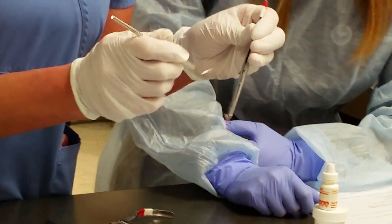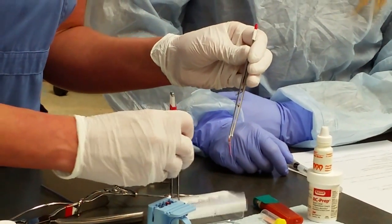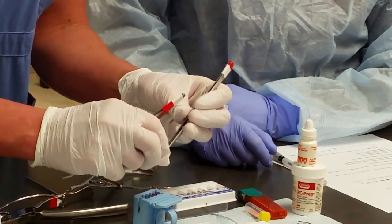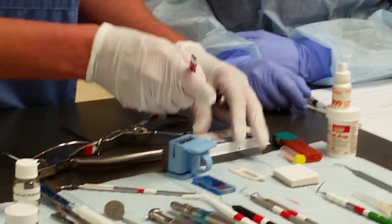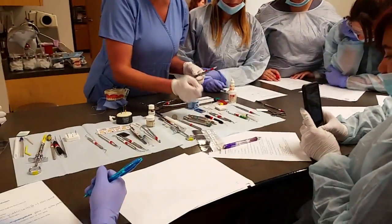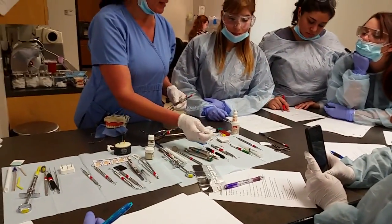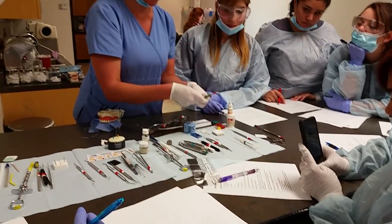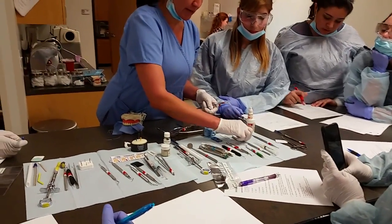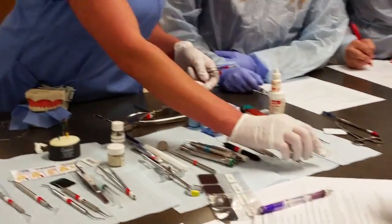We use the spreader to open the canal and spread it, making sure all the gutta percha is placed inside the tooth. You might place one large gutta percha first followed by smaller ones — they do come in different sizes, so you can place multiple gutta perchas in one canal. The spreader has a pointed tip; the plugger has a blunt tip. You use both the plugger and spreader to get the gutta percha deep into the canal.